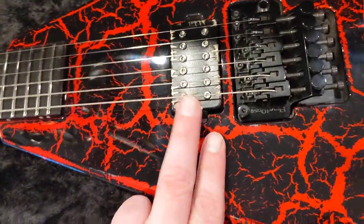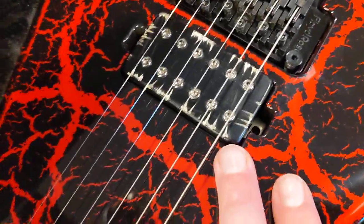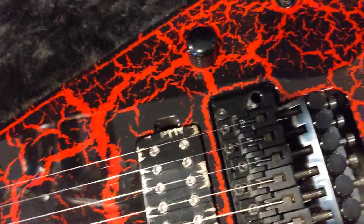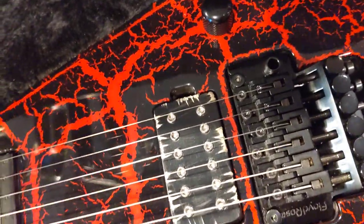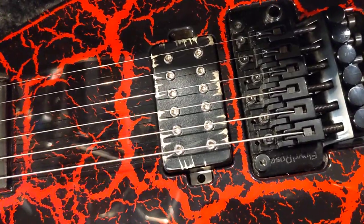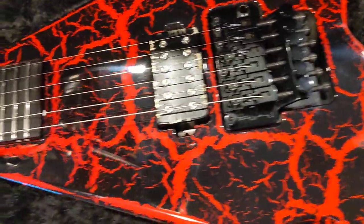We also have a Bare Knuckle Aftermath in the battle worn cover. I didn't order it that way, but the guys at Jackson were like, 'What cover do we put on it?' and they just assumed. Honestly, I'm glad they did, because that was something I didn't spec out but it looks monstrous on this guitar. Let's flip it on the back — as you can see it's matching all around.